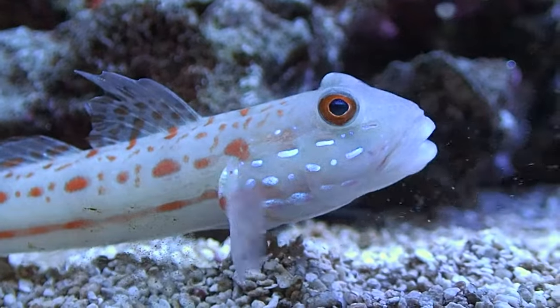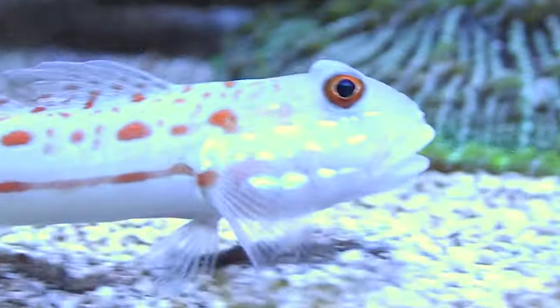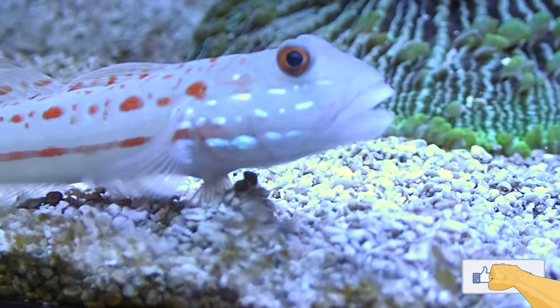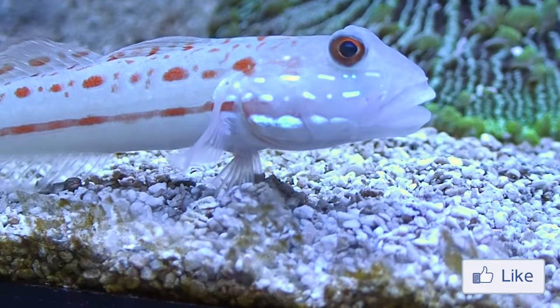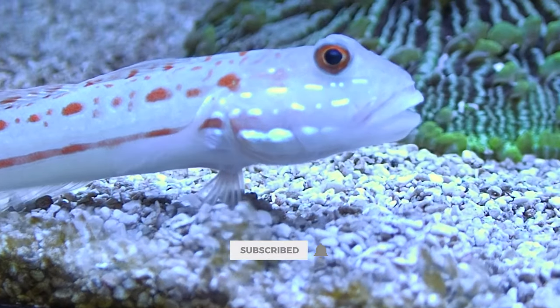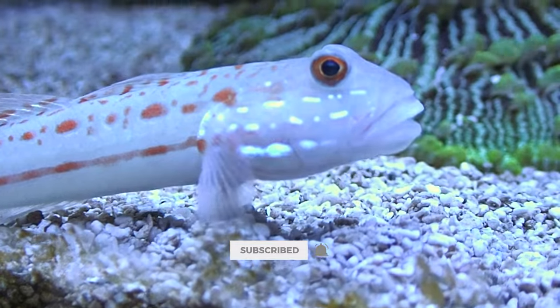Overall, if you have a sand bed I'd definitely recommend one of these guys — he does a phenomenal job of keeping it white and pristine. If you enjoyed this, be sure to hit that like button. If you have a Diamond Goby of your own, let me know in the comments below, and if you're new, make sure you subscribe and hit that bell for more future videos.